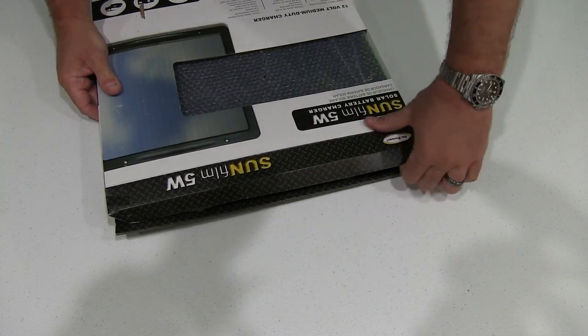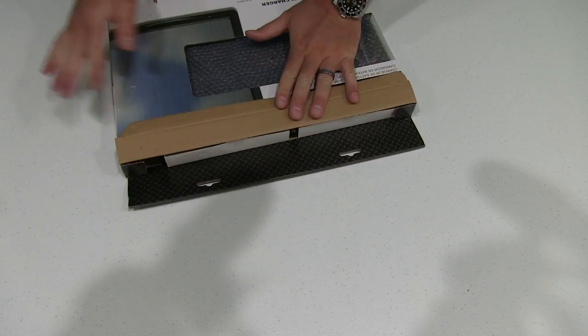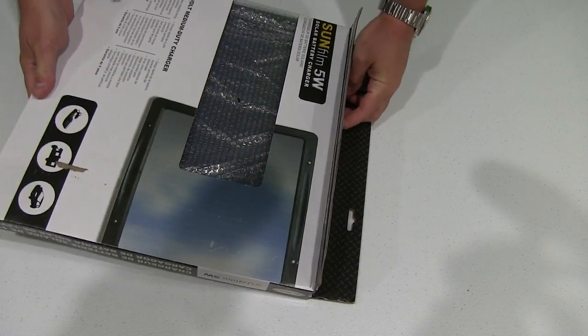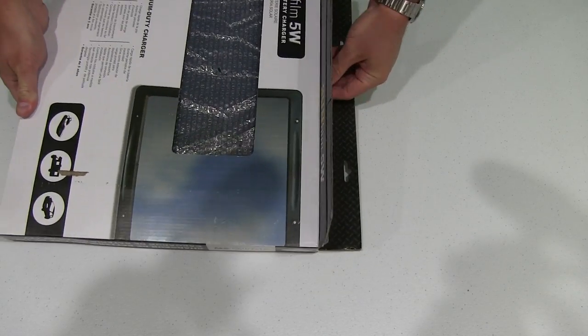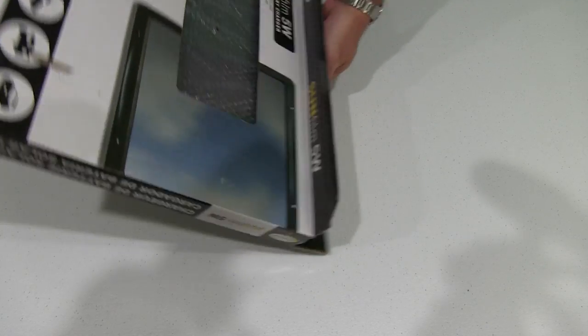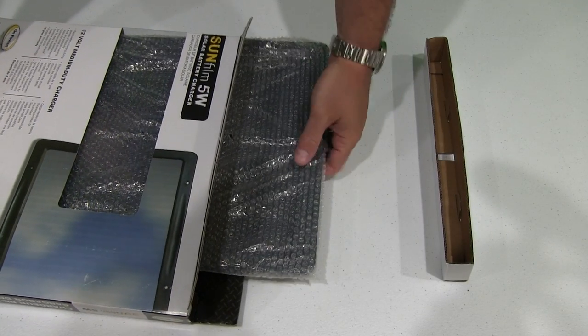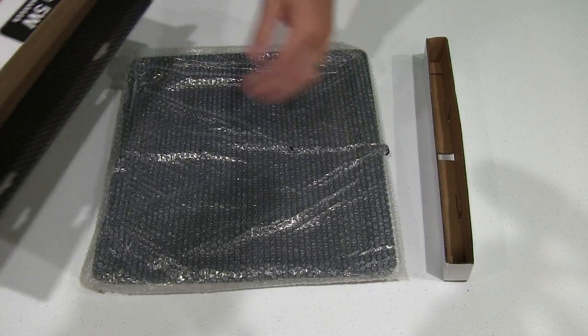I actually bought this for my boat. What I can use it for is a way to charge cell phones when my boat is anchored, or I can trickle charge the battery to keep the battery as full as I can.